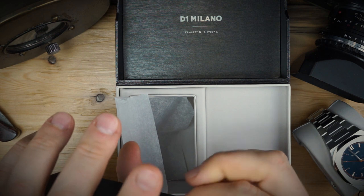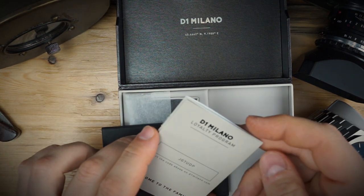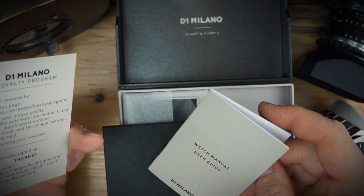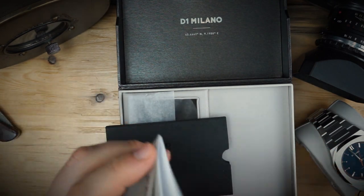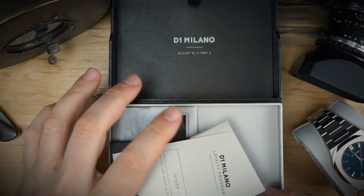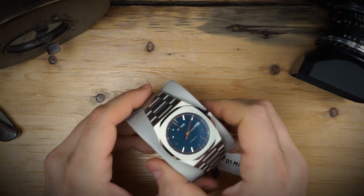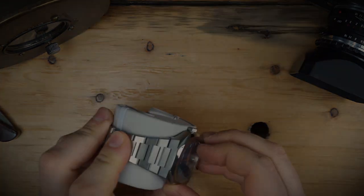Inside the box you get the watch, a little booklet, a warranty card, and a loyalty number program — you can earn rewards — plus the user guide. That's all that's in the box. And of course here is the watch; I'll peel off the sticker that is on the glass.